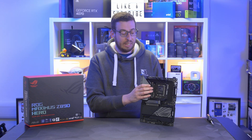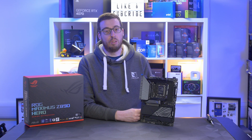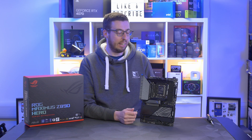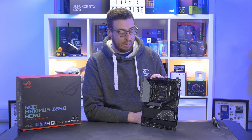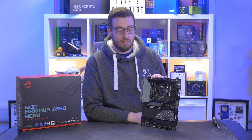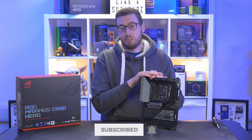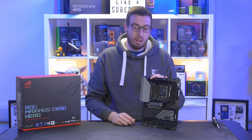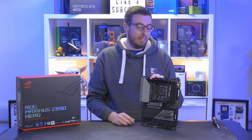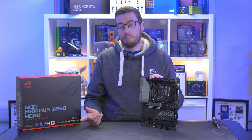An absolutely packed board, obviously capable for the highest-end processors. We're certainly going to see some records broken with the NitroPath DIMM slots, especially since it supports 8600 straight out of the box — I can see that being pushed much higher manually. All the bells and whistles as you'd expect from the high-end Hero board. No pricing at the time of filming, but the last one retailed for $599, so you could expect a similar price. Get subscribed and ding the bell so you don't miss the build video I'm planning — it's going to be an absolutely crazy rig.